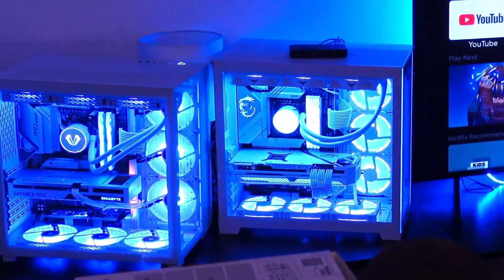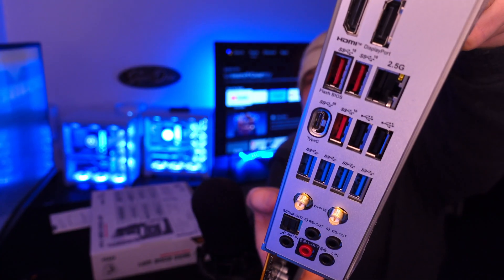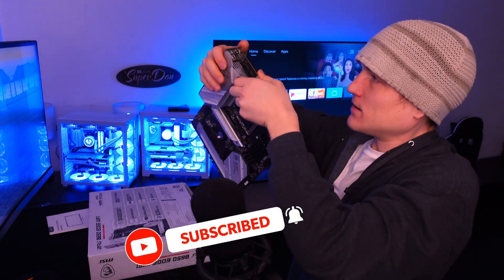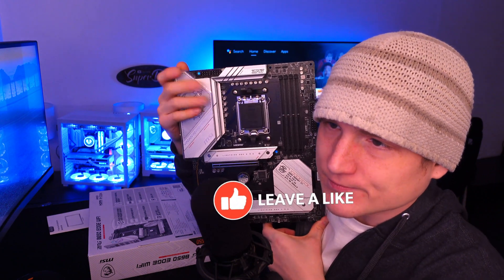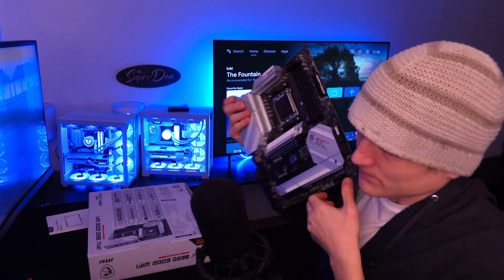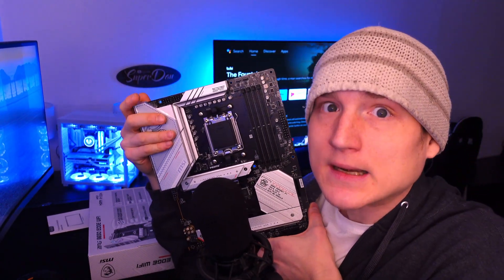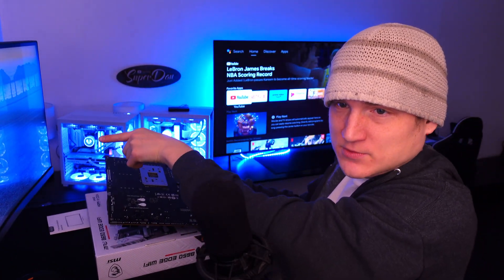I get MSI motherboards frequently for a reason — the amount of ports you get on pretty much every single MSI motherboard is wonderful. This motherboard is for AMD; we're going to be doing another build with the 7000 series CPU once the person I built this one for comes and picks it up.